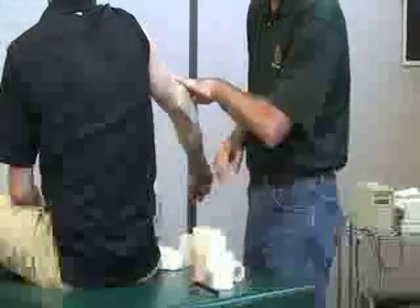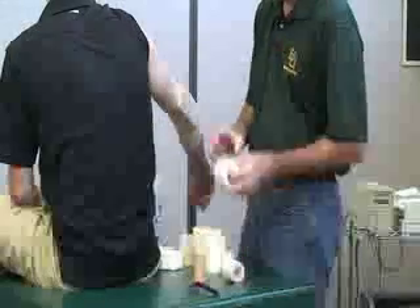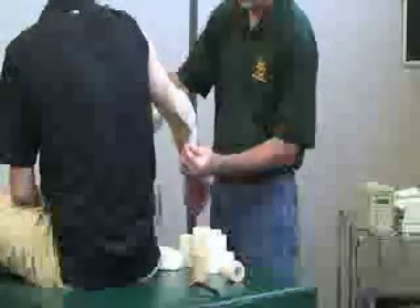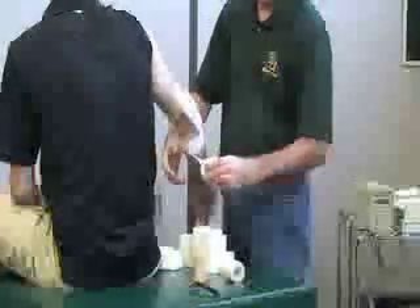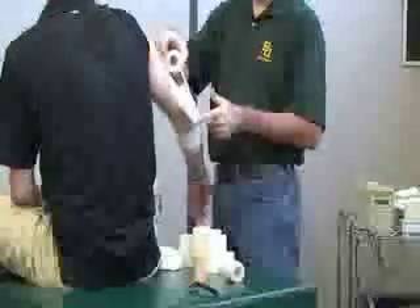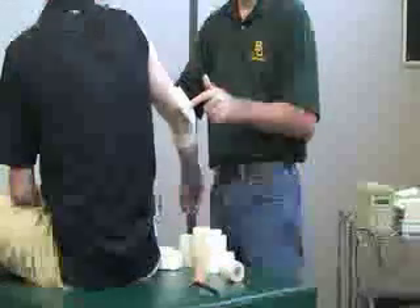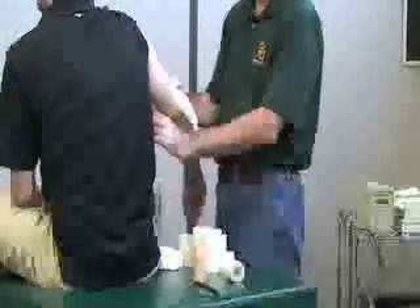Once that's on there, you're going to use your elastic tape. You're going to make the bottom of the eight first, going circular around the circumference of the forearm. Then you're going to come up on the lower posterior, medial part, and cross the elbow joint in the center going diagonal. Then you're going to go to the medial proximal part, going around.